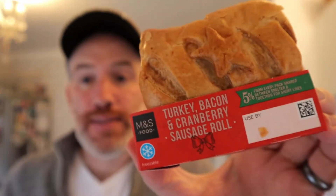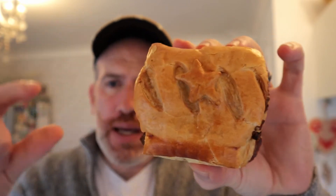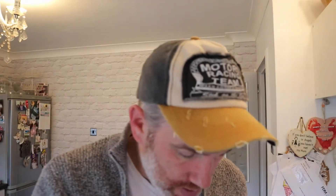I'm gonna eat this cold. That's a chunky sausage roll — not like one of them great sort of thin ones. It's probably the same amount of food but it's chunky, like a homemade sausage roll. It's freezable. Five percent goes to Shelter — always point that out, well done Marks and Spencer on that. It's a puff pastry filled with lightly seasoned turkey, pork, smoked bacon, cranberry sauce and sweetened dried cranberries.